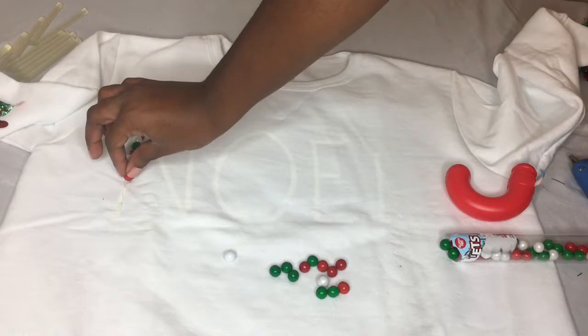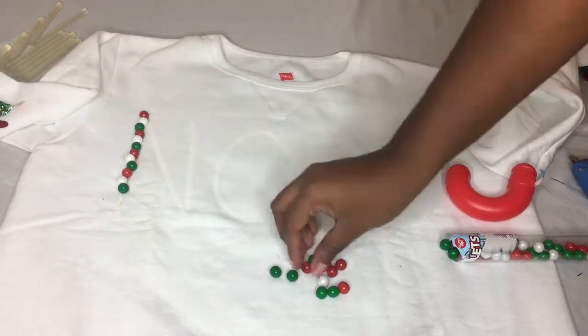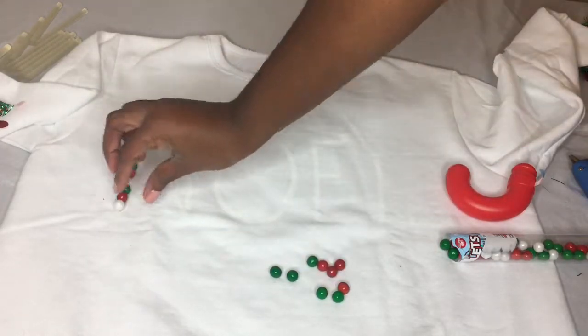Across all the letters, you're just going to continue to do the same thing — apply a little bit of glue and then apply the candies that you choose to use.